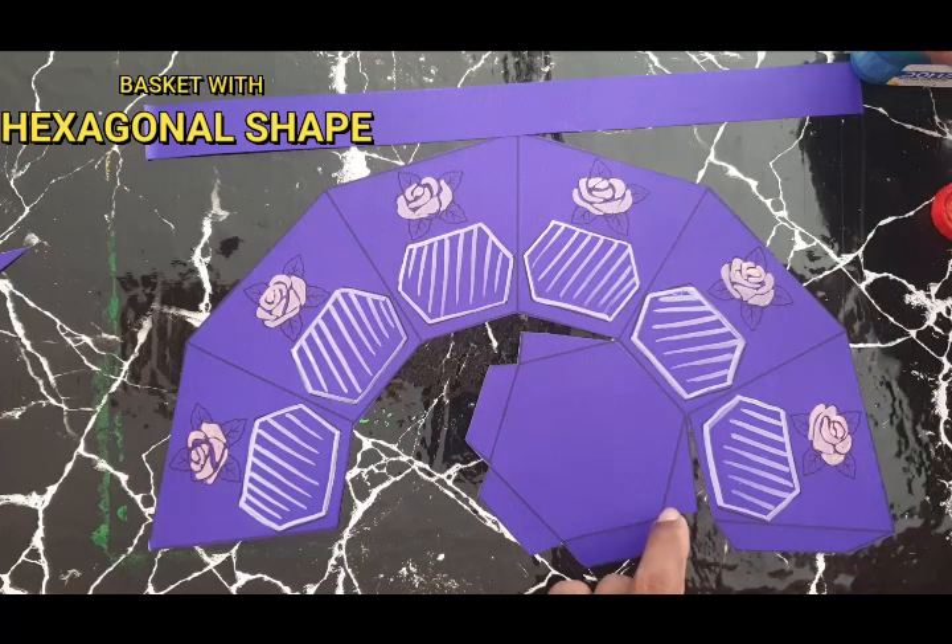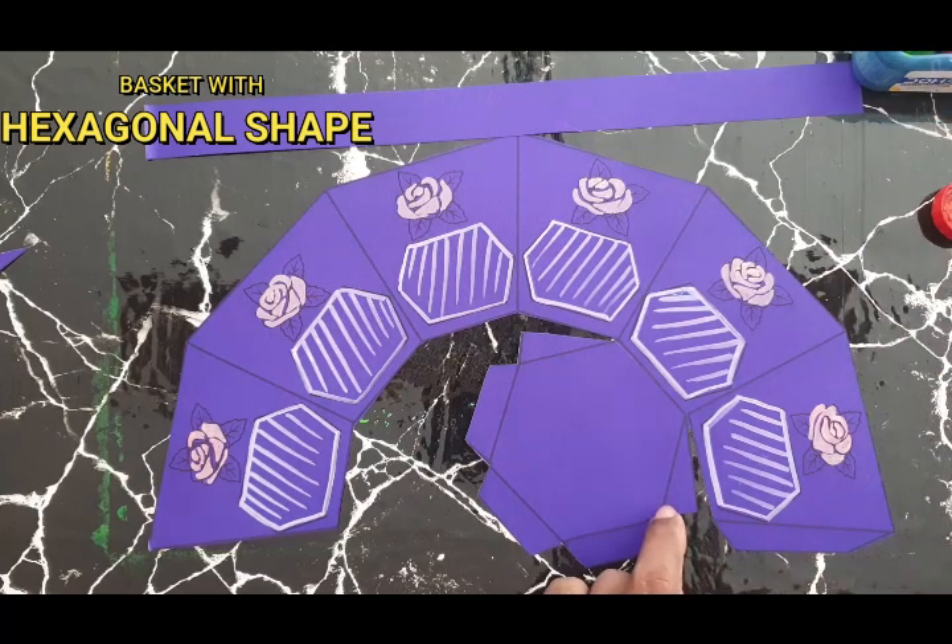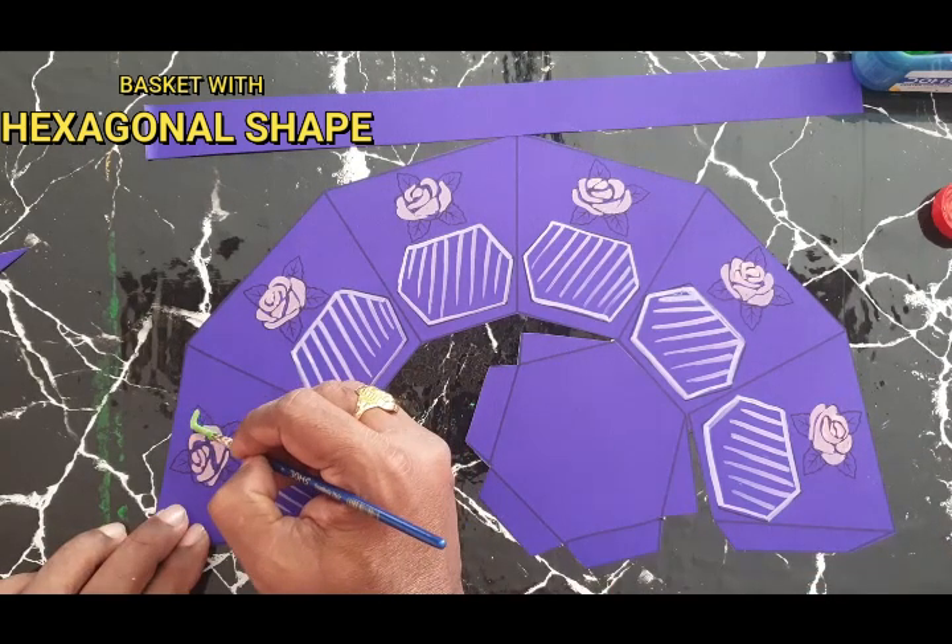For leaves you have to use green color along with white. Mix green and fill this part of the shape to create the leaf design.